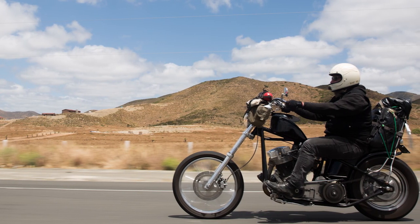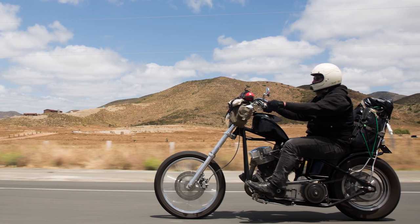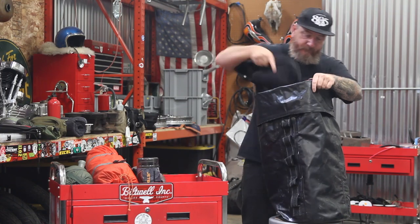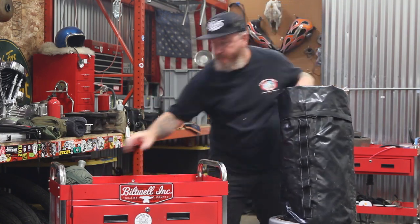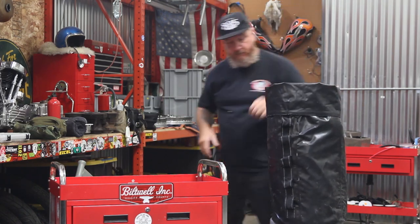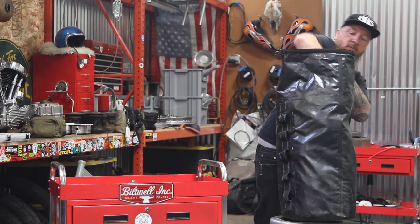I used this on the El Diablo run this year and I fit everything I needed: an extra blanket, laundry bag inside, dop kit, a stove, tent, sleeping pad, sleeping bag, tool kit — and I still had room for a towel and flip-flops on top.